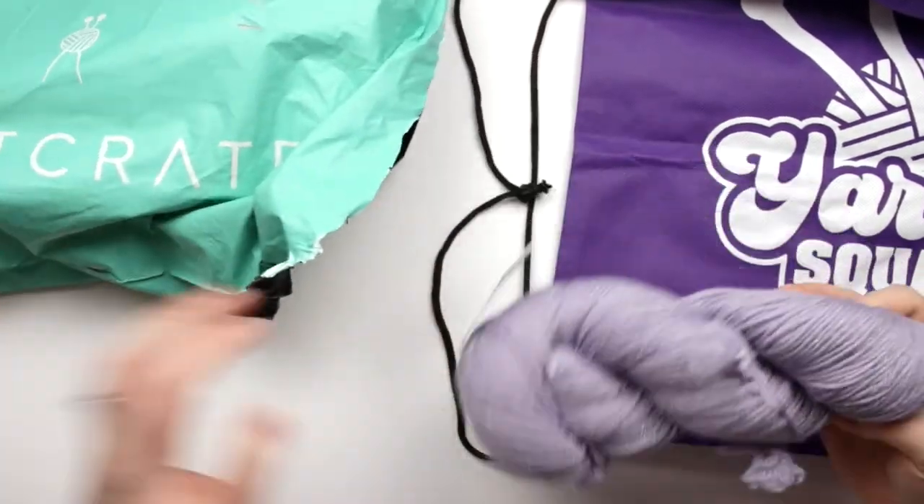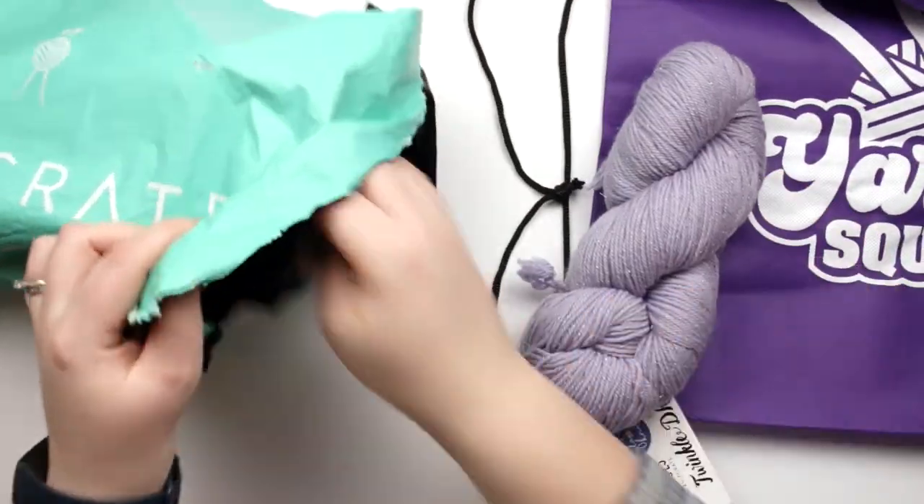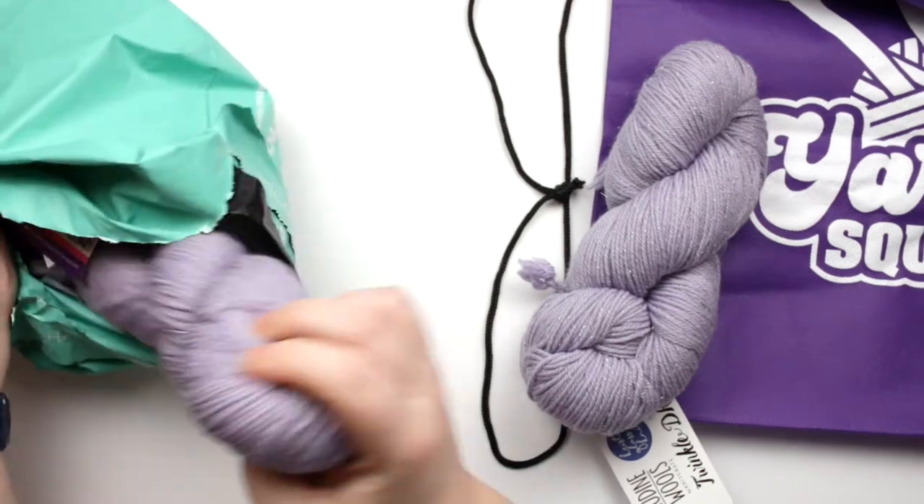It looks like it's more of a backpack. And we've got sparkly purple yarn this time.